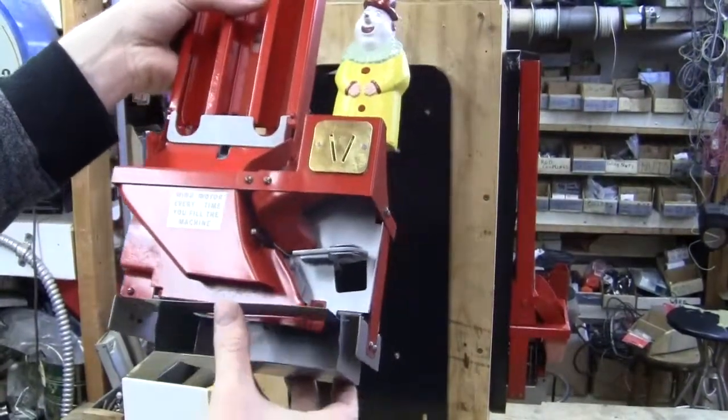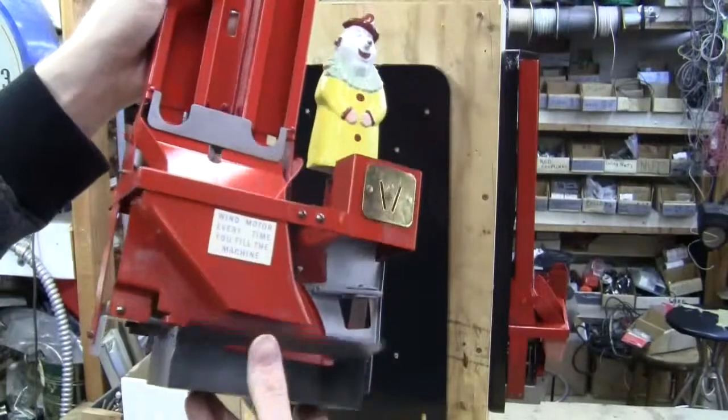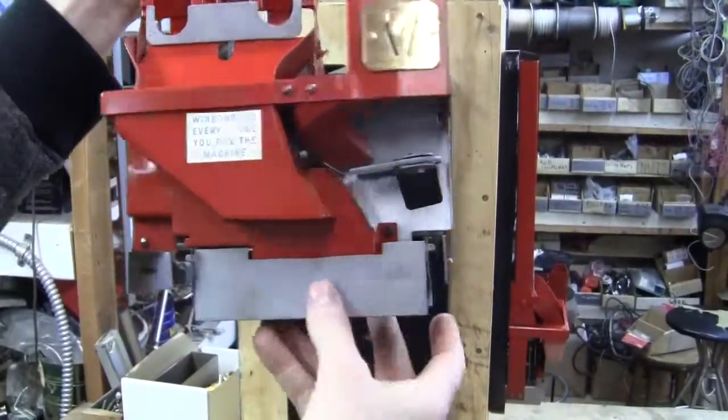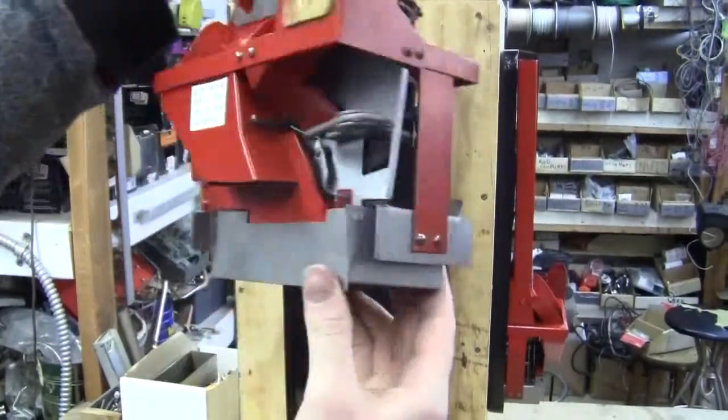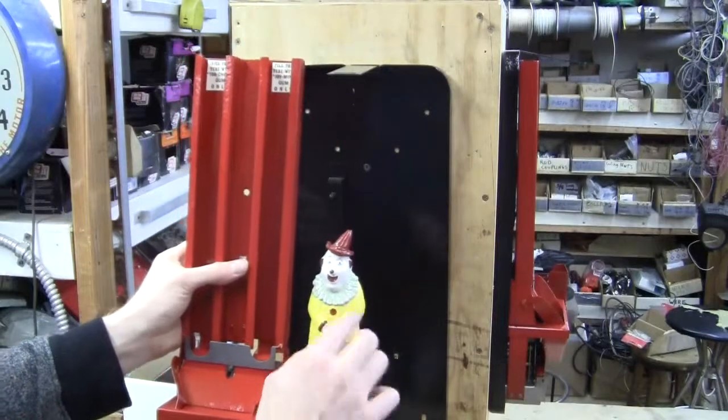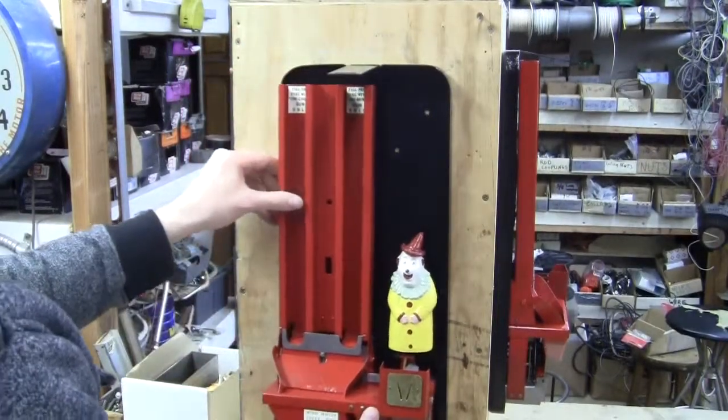I am not sure about the coin drawer or the coin door here. They are very easily made, so that could be a reproduction, but the rest of it is original. The clown here is a reproduction also.